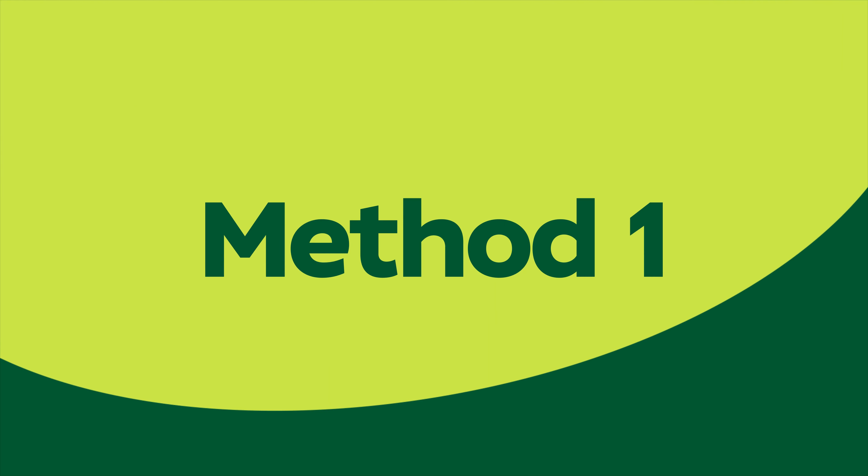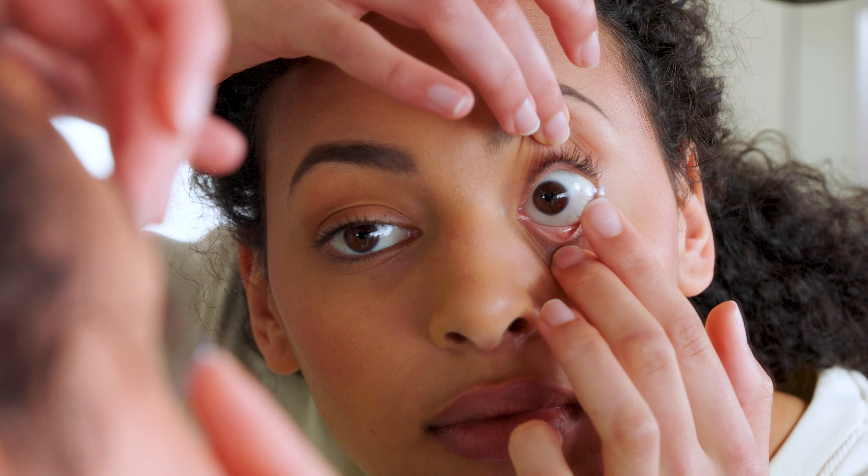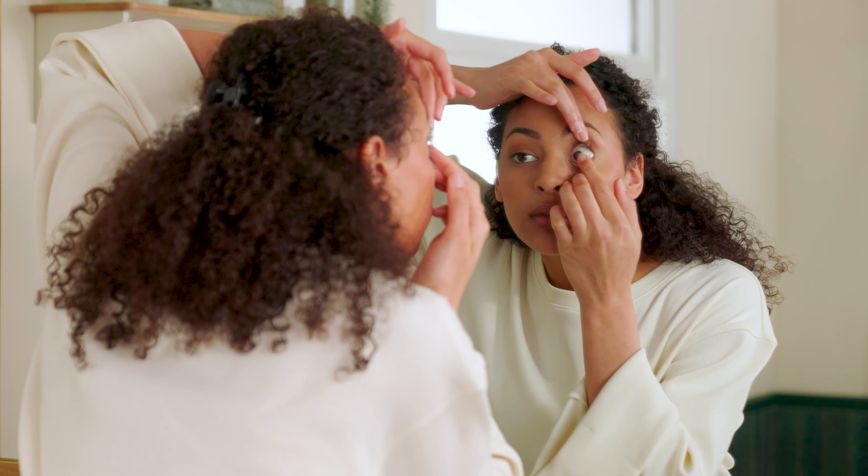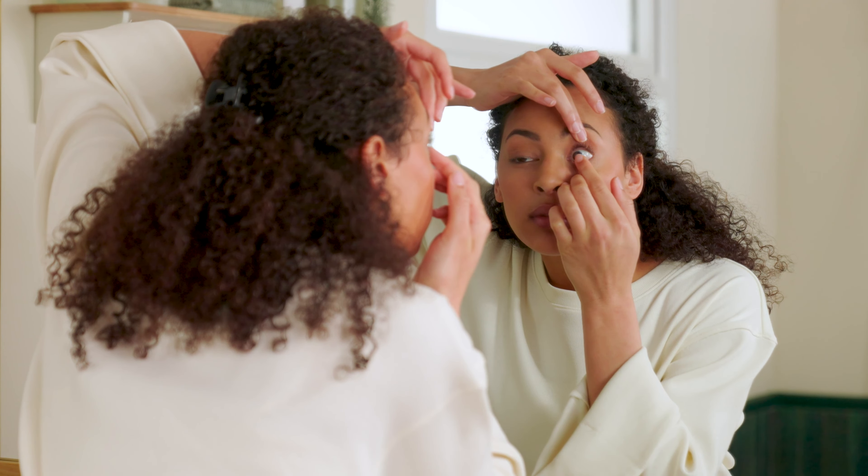Method 1. Place the lens on the tip of your index finger. And with your other hand, pull the top eyelid up, holding as close to the lash line and centrally as you can. With your middle finger on the hand which you're ready to put your lens in with, pull your bottom eyelid down and slowly bring the lens towards the center of your eye. Once you feel the lens is in, close your eyes and move them from side to side. This gets rid of any air bubbles. Then simply repeat on the other eye.